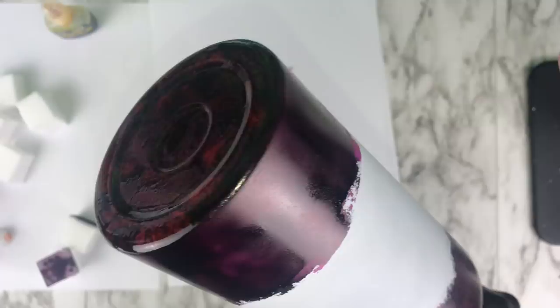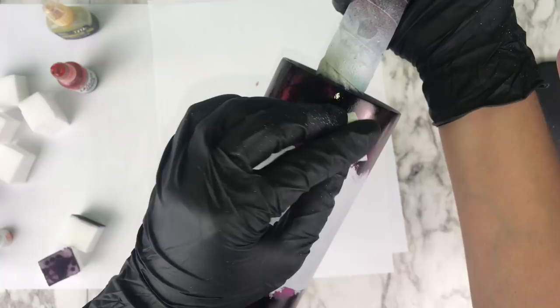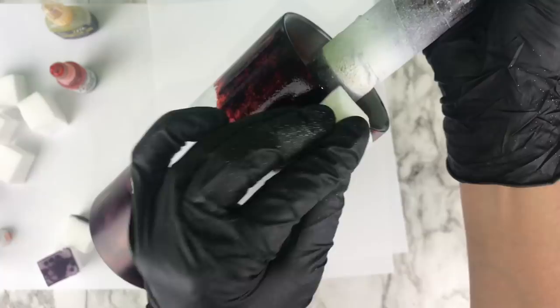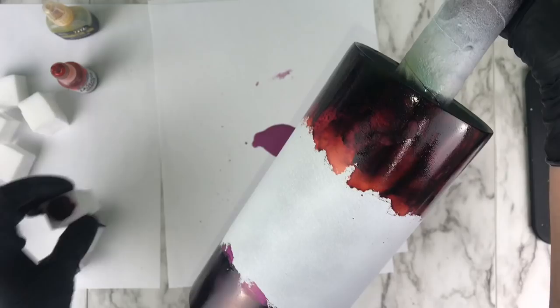I start dabbing right on top of where I laid that plum and black, and you can just see it start transforming right away — turning like that orangey fiery red kind of color, which is exactly what I was looking for and trying to achieve by layering. I'm really happy that part turned out. Like I said I probably wouldn't have gone in as heavy with the black, but either way I'm still really happy with the red and orange I was able to pull out.